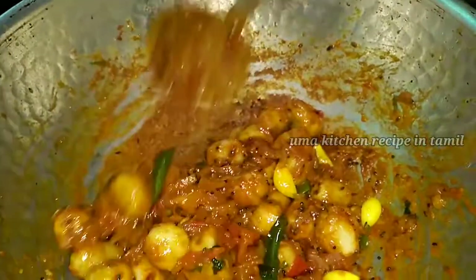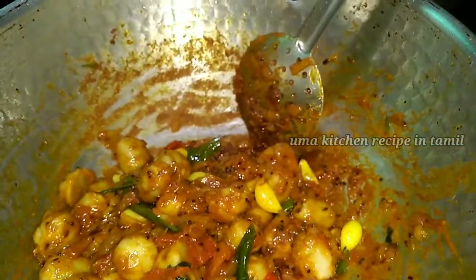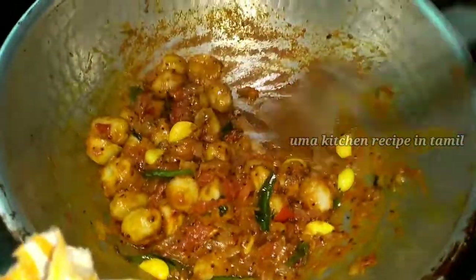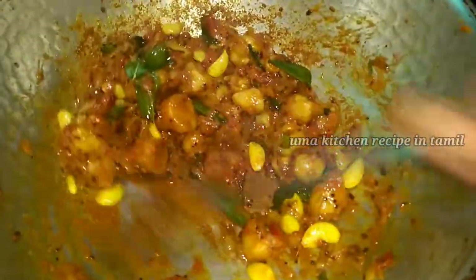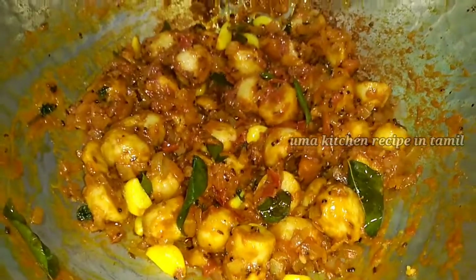I am using the aluminum foil, so I put it on the flour, and then add it to the flour.